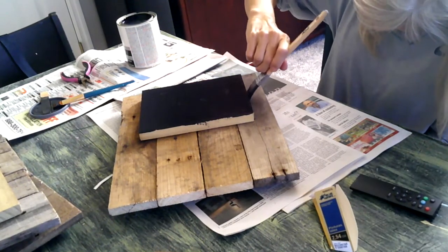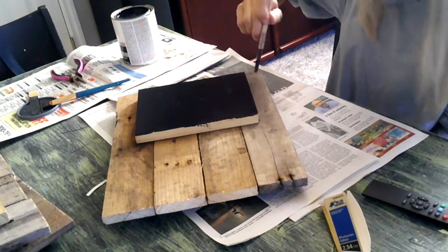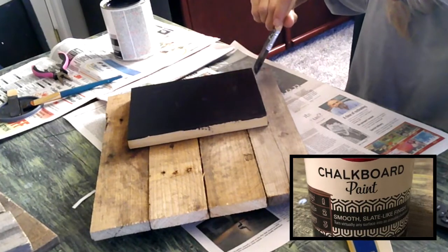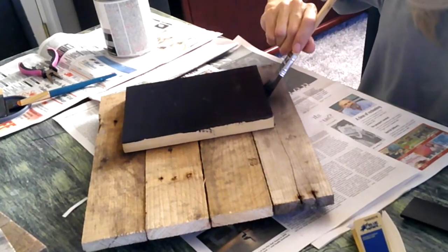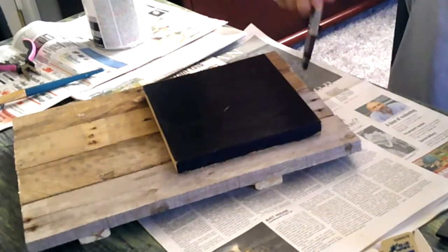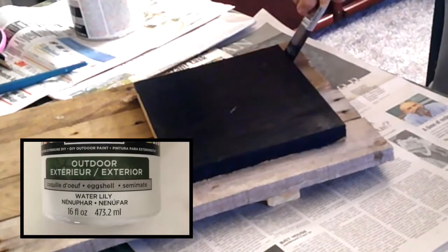It took about three coats of chalkboard paint to completely cover the chalkboard portion of my memo board. Once the chalkboard had completely been covered and dried, I also dry brushed the back portion of the memo board as well.